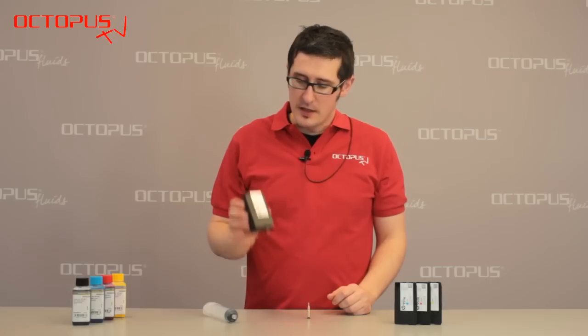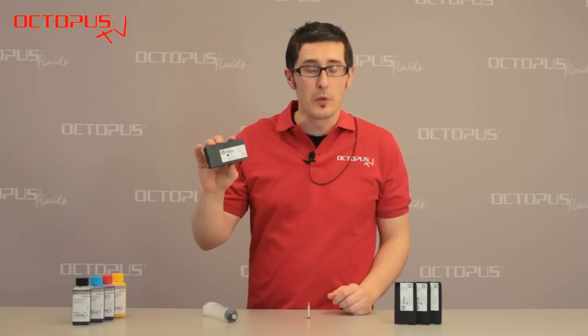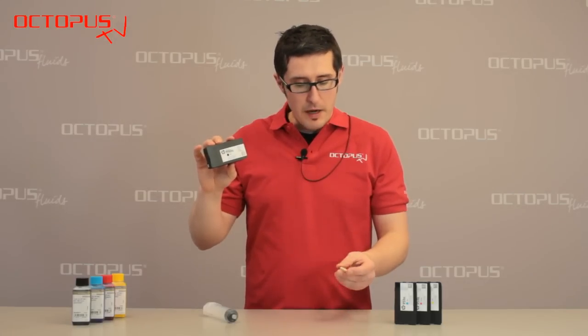Hello everyone, welcome to the Octopus TV session. In this session we would like to demonstrate to you the refill of HP 950 and HP 951 ink cartridges by the use of our Q-Fill professional refill tool, which is the metal version of this very useful tool.